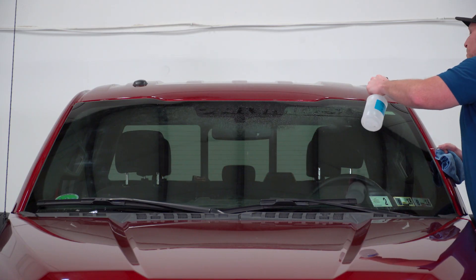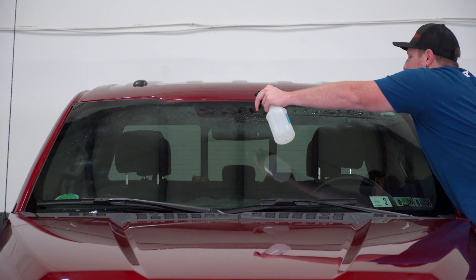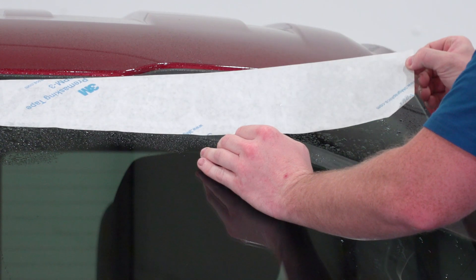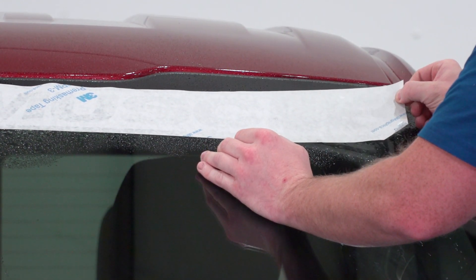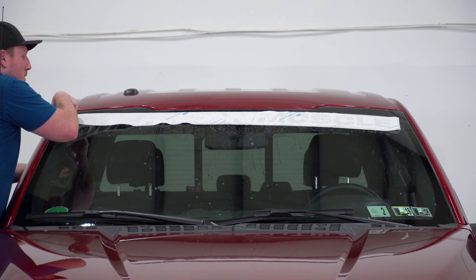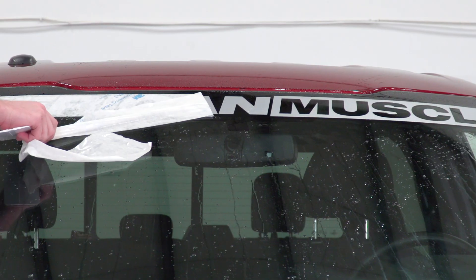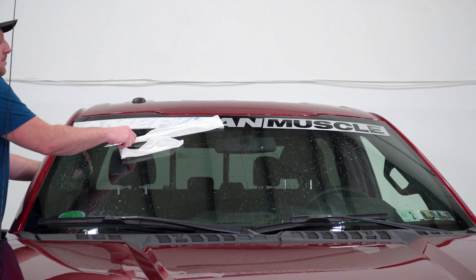First, you're going to clean the application area of the windshield of any dirt, dust, or oil. Now wet the back of the vinyl with the same mixture and apply it to the truck, making sure it's lined up correctly. Then, while it's drying, use your squeegee to smooth out any bubbles that start to form underneath the vinyl. After it's dry, carefully remove the backing and you're done.